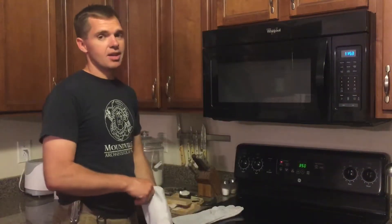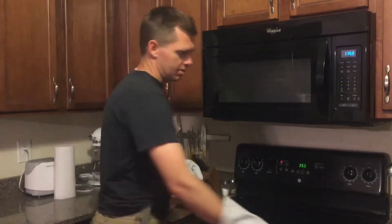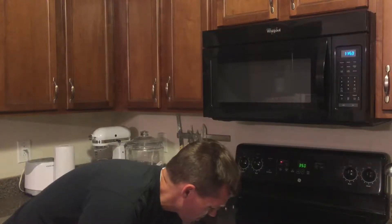Okay, so it's been about 40 minutes in the oven. Let's go ahead and put on our welding gloves. You don't need to use welding gloves — that's just, I have some, so let me use them. Let's take this out and see where we're at.